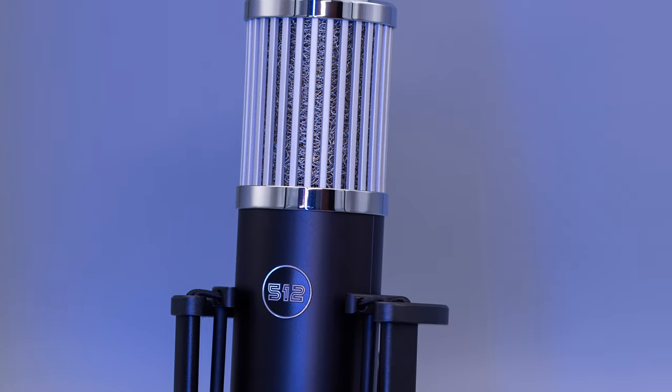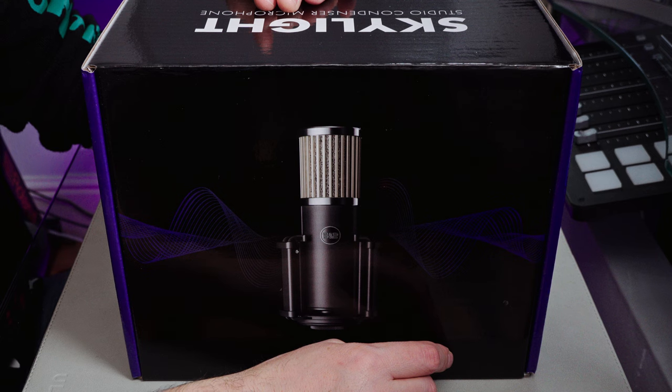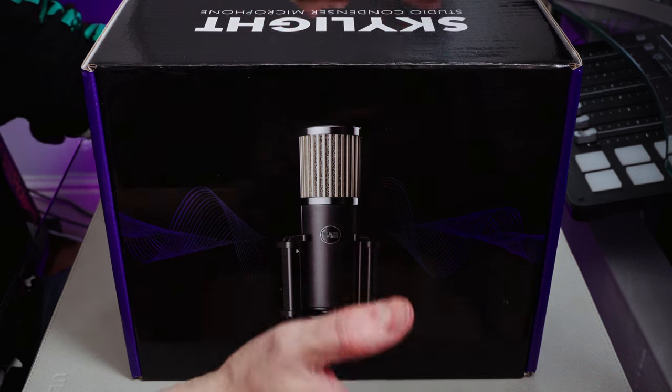Hi there, welcome to TDKat Tech and another audio review. This one has been sent to me by the guys at 512 Audio. I think the first thing to do is take a listen to the audio on the mic, because that's what everybody's here for. You want to hear what the mic sounds like, so let's start with that.